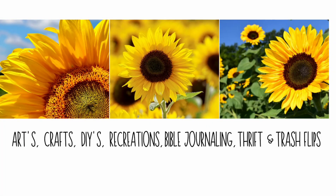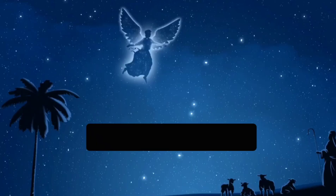Hey y'all, welcome to Sunflower Tasha DIYs. I'm Tasha. I like to do arts, crafts, DIYs, recreations, bible journaling, thrift, and trash flips on my channel. I hope you enjoy my video today.